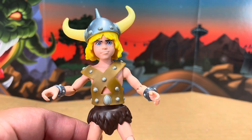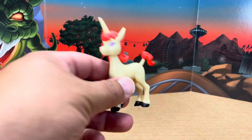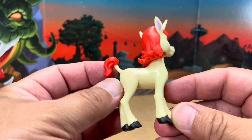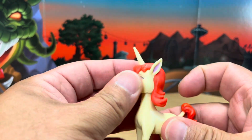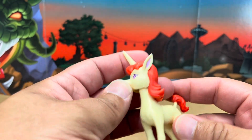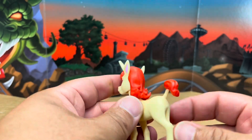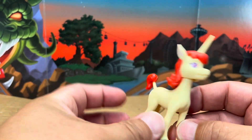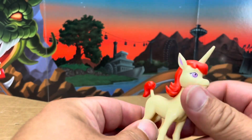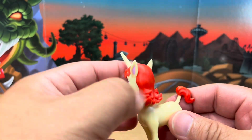Let's now have a look at Uni. Uni, very much like the Dungeon Master, is just a little statue. The only thing that articulates is her head. I keep referring to Uni as a he for some reason, but Uni is a girl. I think it's really cool — a very nice one-for-one of the animation.